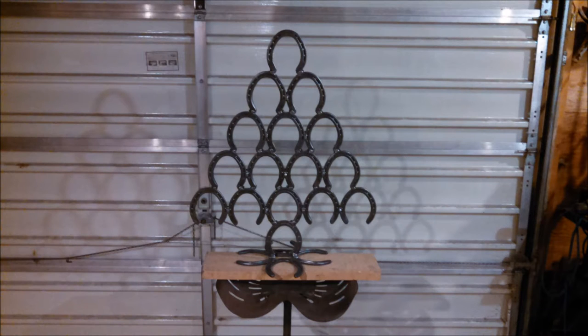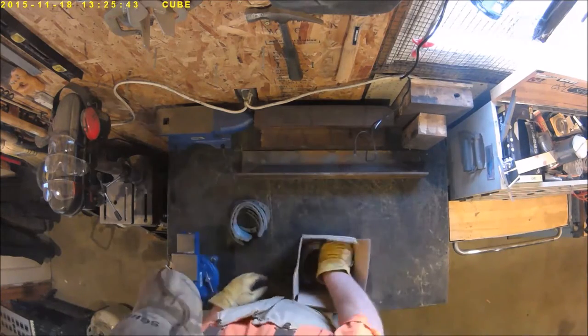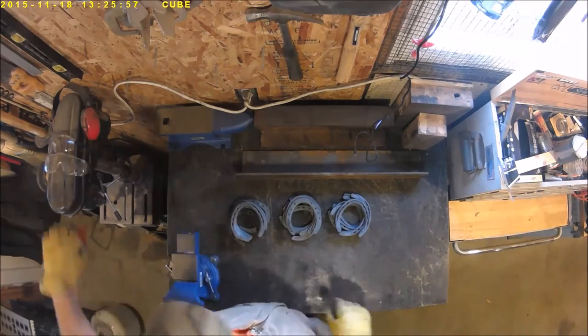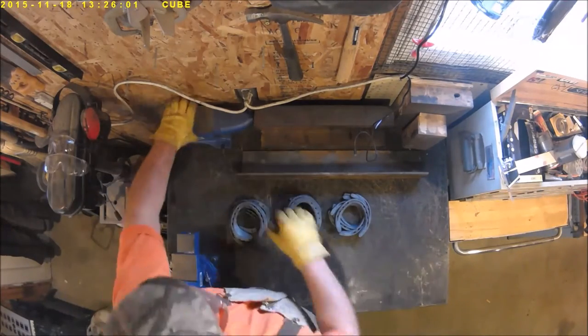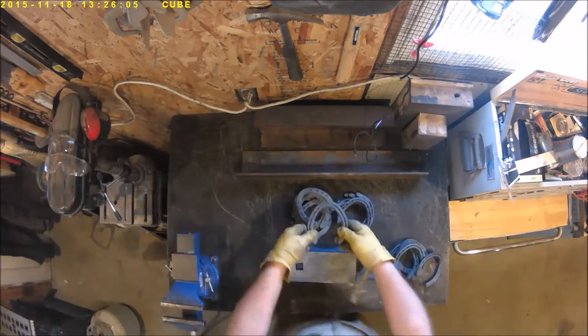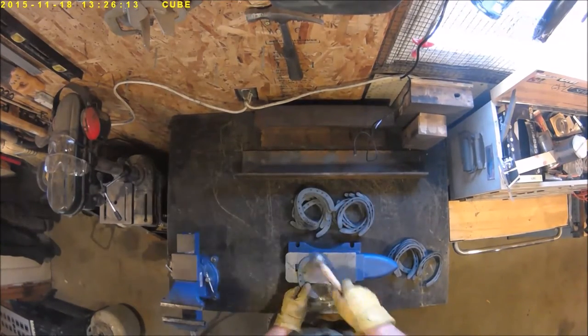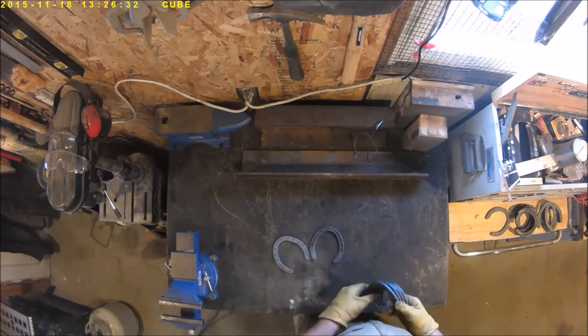She saw one of these on Pinterest and said make it for me. You're gonna need about 20 horseshoes. If they're used, you're gonna need to get out your anvil and your hammer and straighten them out. The ones we're using today are new, so we don't really have to do this — we're just showing you how.